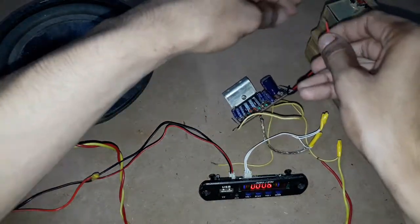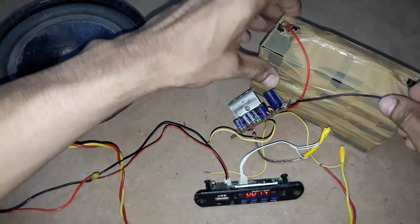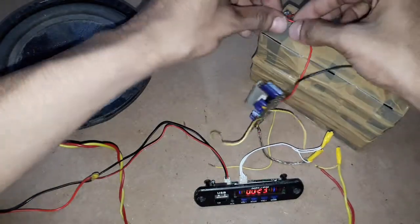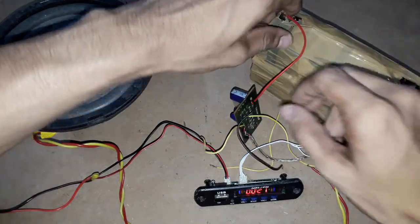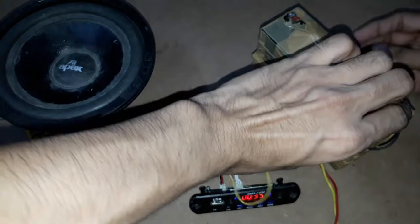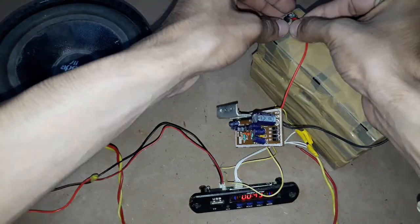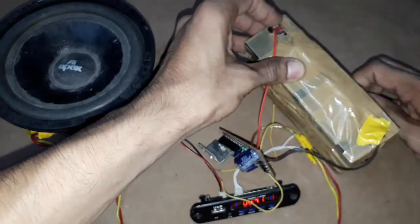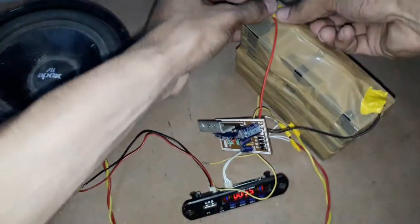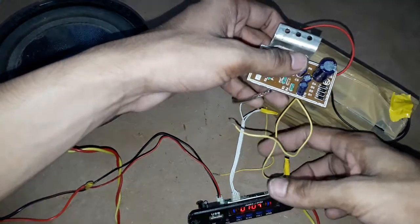Now I am connecting the power supply to this audio amplifier board. This is the positive terminal and this is the negative terminal. We can also connect direct AC supply to this circuit board — 12 volts AC can also be connected directly. Now I have connected the power supply of 12 volts to the circuit board.